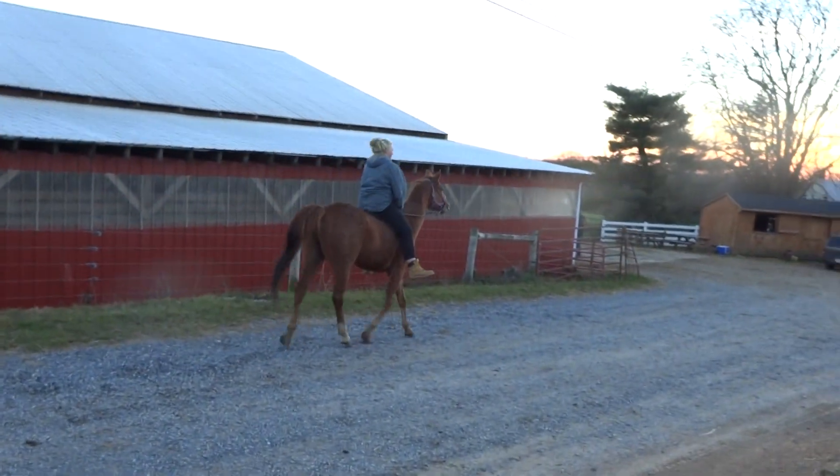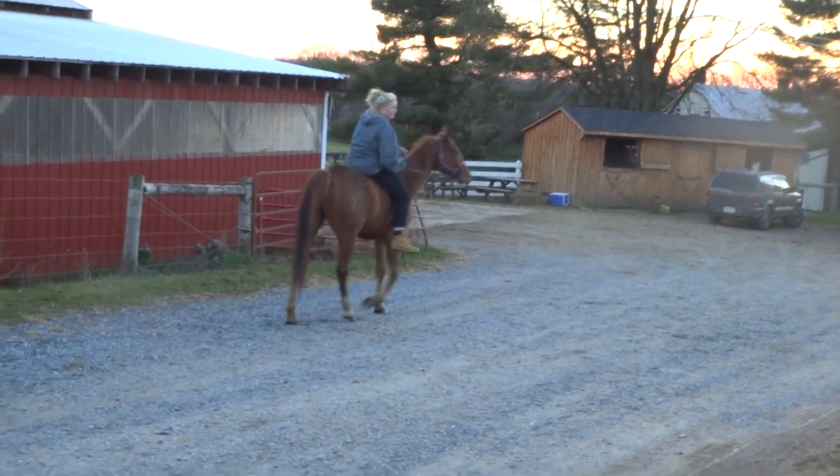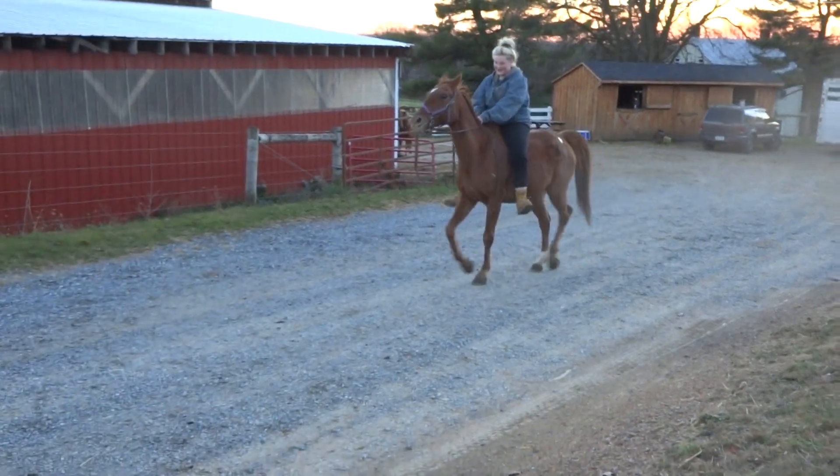People like to see the trot in case they want to consider multiple disciplines, Selena, so the trot is really important — especially for a horse like this.